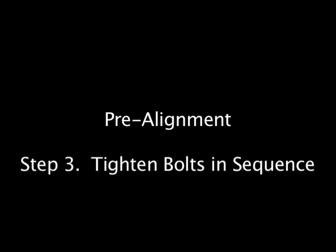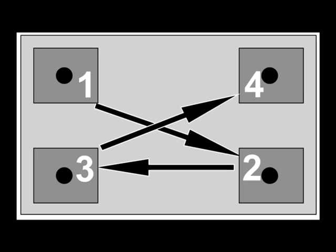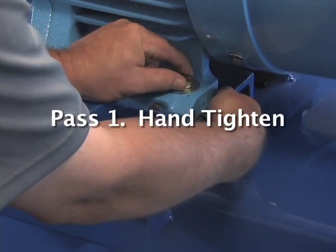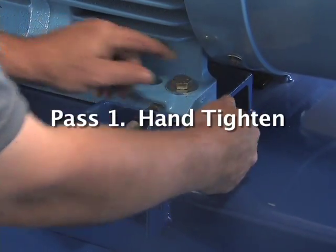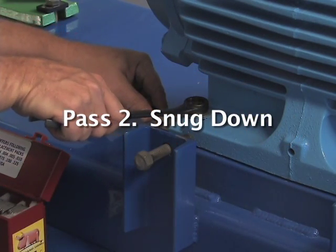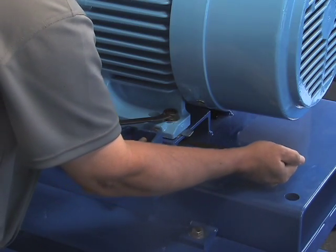The third step is to tighten the bolts down. We recommend a cross torquing pattern so that every time we loosen and tighten the bolts, we tighten them in the same way. Most people are a little too aggressive. We want to tighten these bolts in at least three passes through the sequence: first hand tighten, on the second pass snug the bolts down, and on the third pass tighten them all the way.